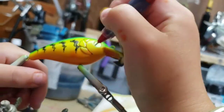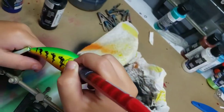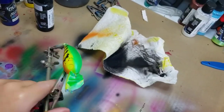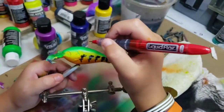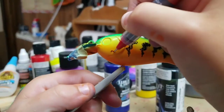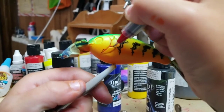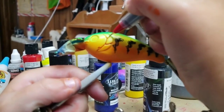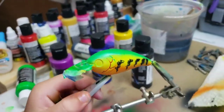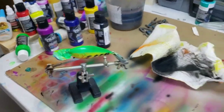Here's Isaac's little touch that he puts on — he takes a red Sharpie and traces the gill plates. Let's get some eyes on these things and get them dipped.